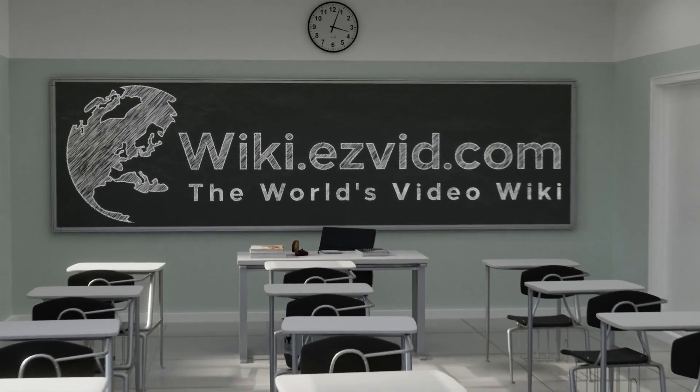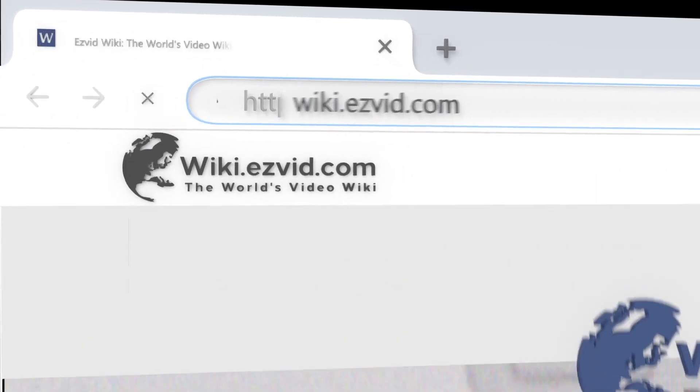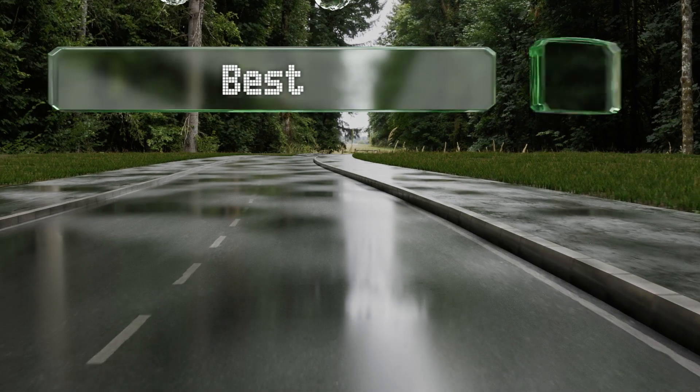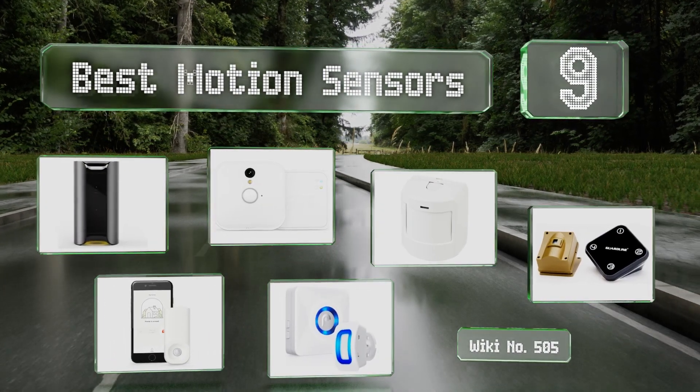wiki.easyvid.com. Search EasyVid Wiki before you decide. EasyVid presents the 9 best motion sensors. Let's get started with the list.